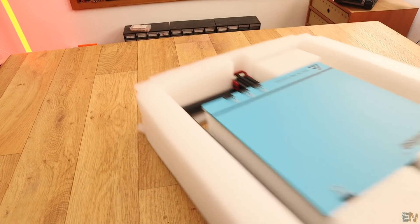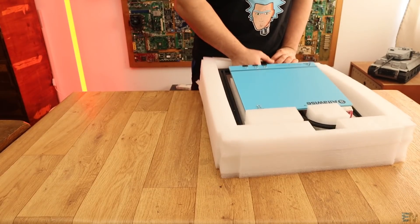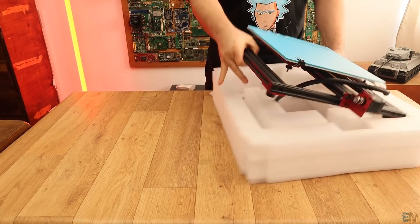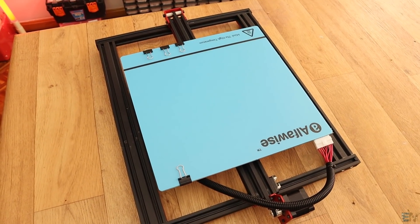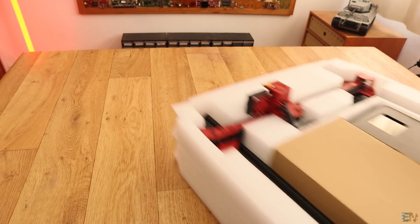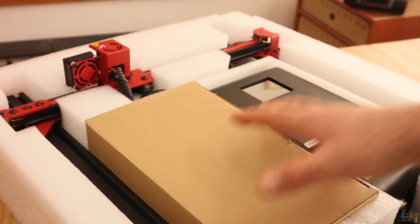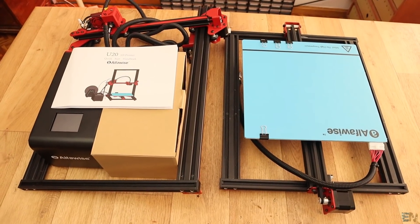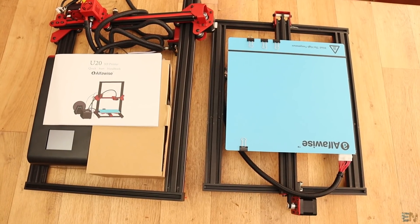We have the bottom part of the printer pre-assembled with the heated bed and everything else. All we have to do is later join the parts of the printer together because everything is ready. Then we have the top part of the printer with the extruder, the main electronics case, and another smaller cardboard box. So after the unbox you will end up with the printer parts, the manual, and the small cardboard box.